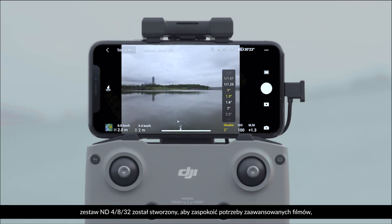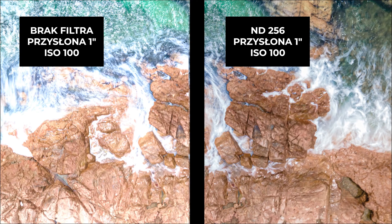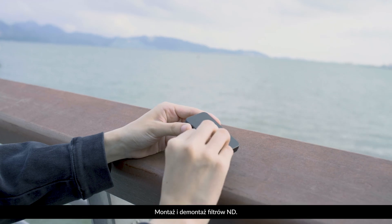Additionally, the ND4-8-32 kit was launched to satisfy the needs for advanced videos, which requires finer adjustment of the shutter speed. This kit allows you to keep your ISO lower in complex lighting conditions to obtain the purest picture.